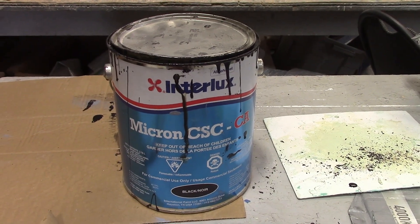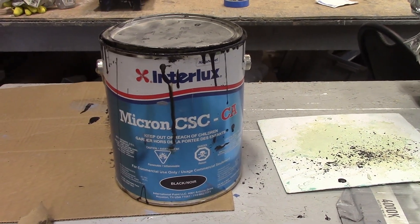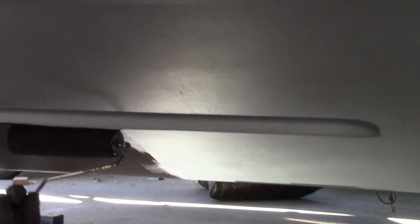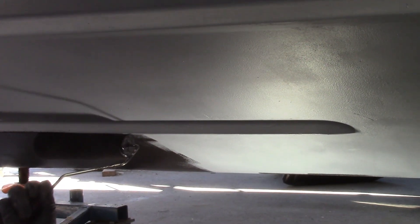Four coats of epoxy is complete. For antifouling we're using Micron CSC in the black color. We generally have about nine hours to apply the Micron CSC over the epoxy, and the warmer it gets the less time you have. Beyond that you're going to have to sand the surface. We finished the antifouling.